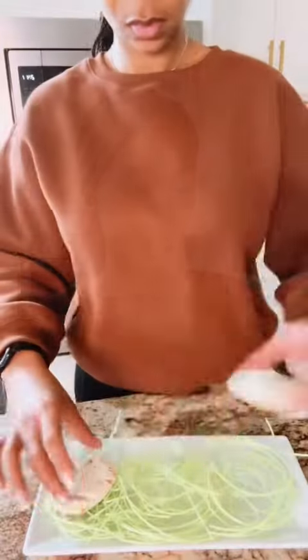Bake the cookies for 10 to 12 minutes, remove them from the oven. I used a spatula to press down my cookies gently just to get them a little flat. And y'all, 10 out of 10, I highly recommend.